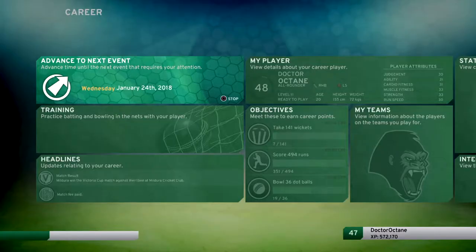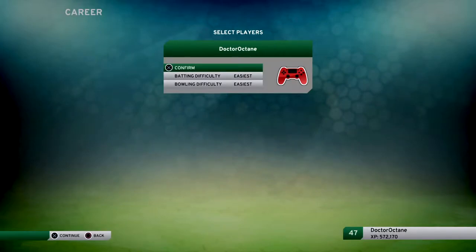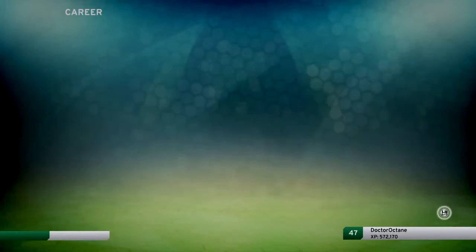Hey there folks, Dr Octane here. We're back with Don Bradman Cricket 17. We're playing with our character Dr Octane and we are about to play in the Australian State Shield. This would be our first match playing for Victoria. So let's get straight into it.